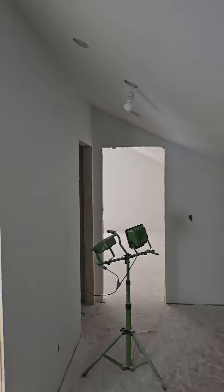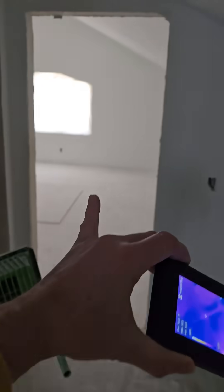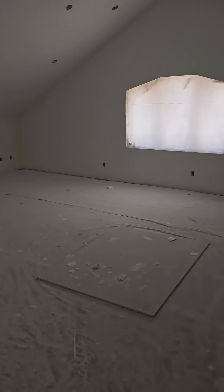I'm in this room — it's kind of over the garage, this area back here. They call it a FROG, a finished room over garage.